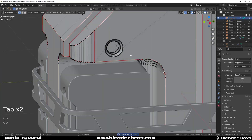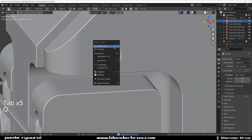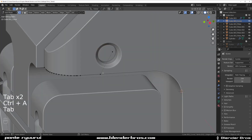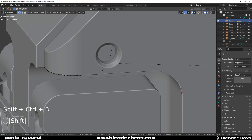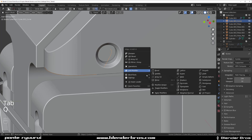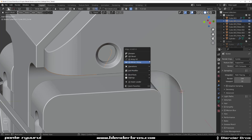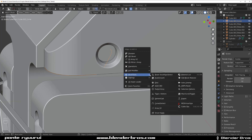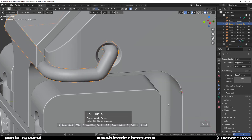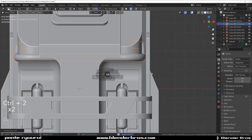Let's change it back to geo for a second. Visual to mesh, select these two, bevel them. Then mesh tools — curve extract, S, Ctrl 2. Awesome.